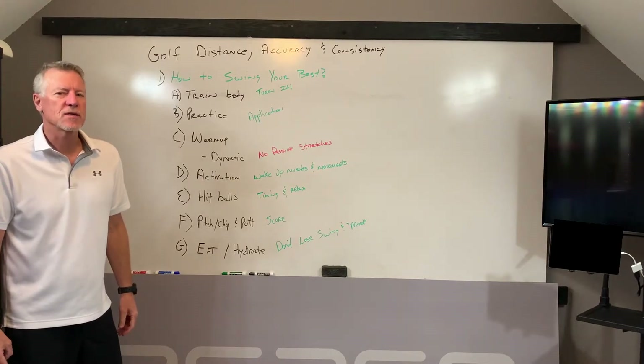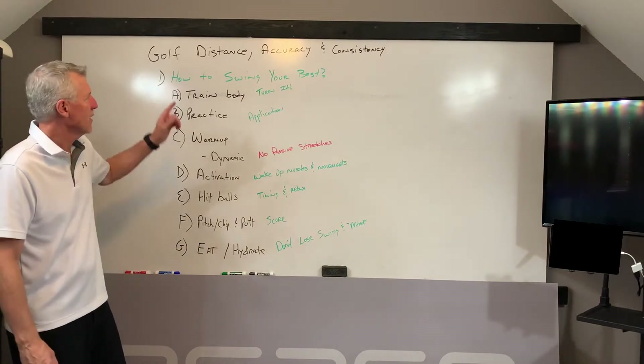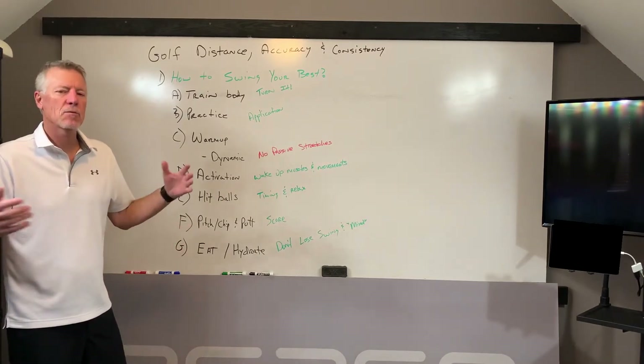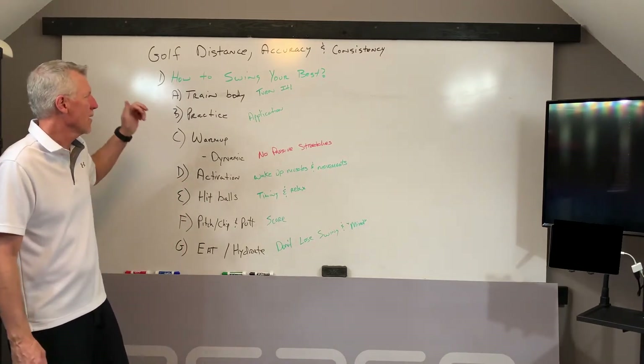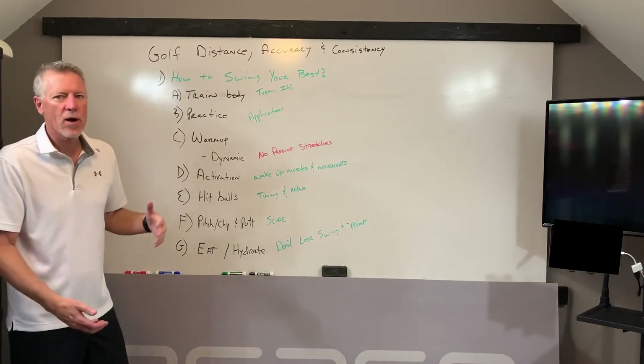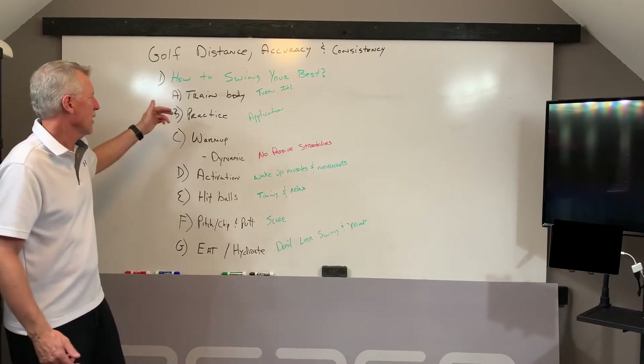Hey, Billy Glisson with PowerCore 360. Effortless power in the golf swing gives us distance, action, and consistency. Today we're going to spend some time with a broader view and talk about how to swing your best when you go to actually play a round — different things you need to be aware of. So let's jump in and get going.